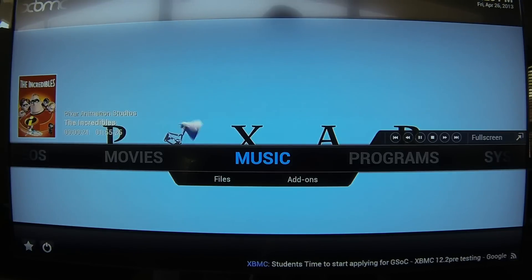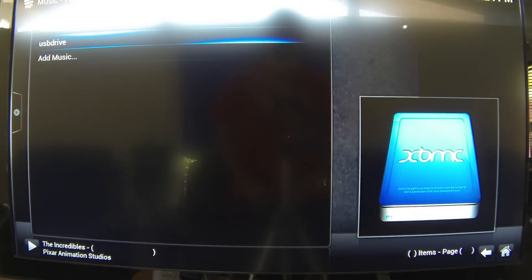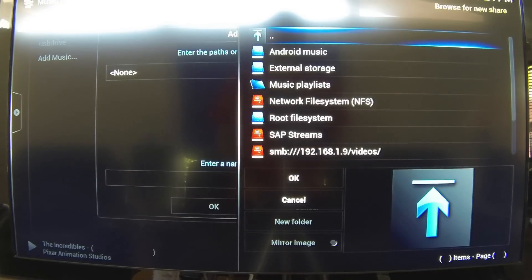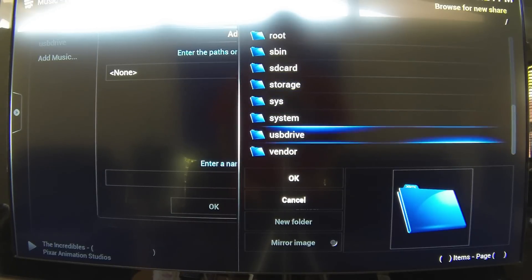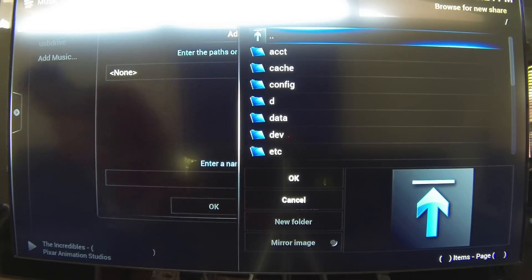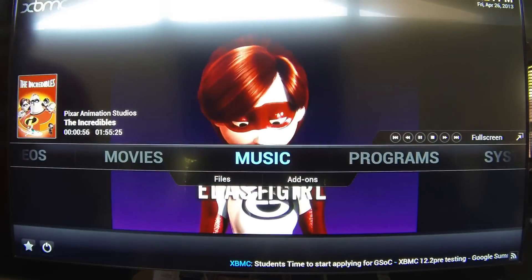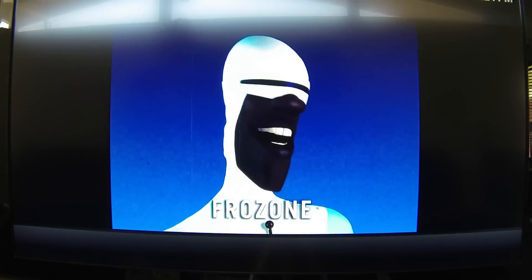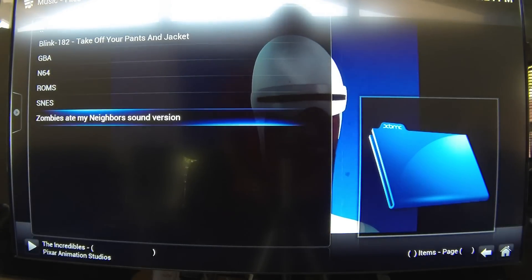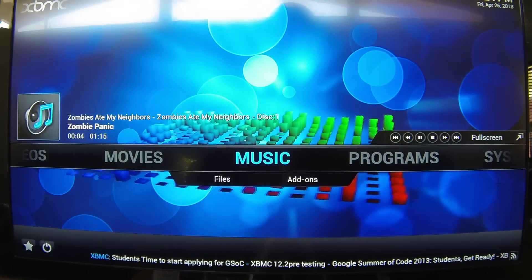I put some music on here just to show it works, but it wasn't showing up. I had to take out the thumb drive and stick it back in. There you go — it works now. You can see all the info on the tracks.